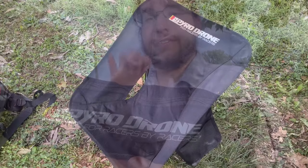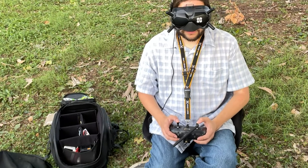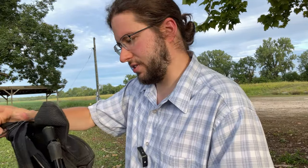Hey guys, what's going on? Today we're going to be taking a look at the Pyro Drone FPV chair. This is a swivel chair for FPV and it folds up really nicely into a bag, so it should be pretty easy to carry with you from place to place. I didn't see any videos on it, so I'm going to go ahead and give you one right here so you can see what this thing is all about.